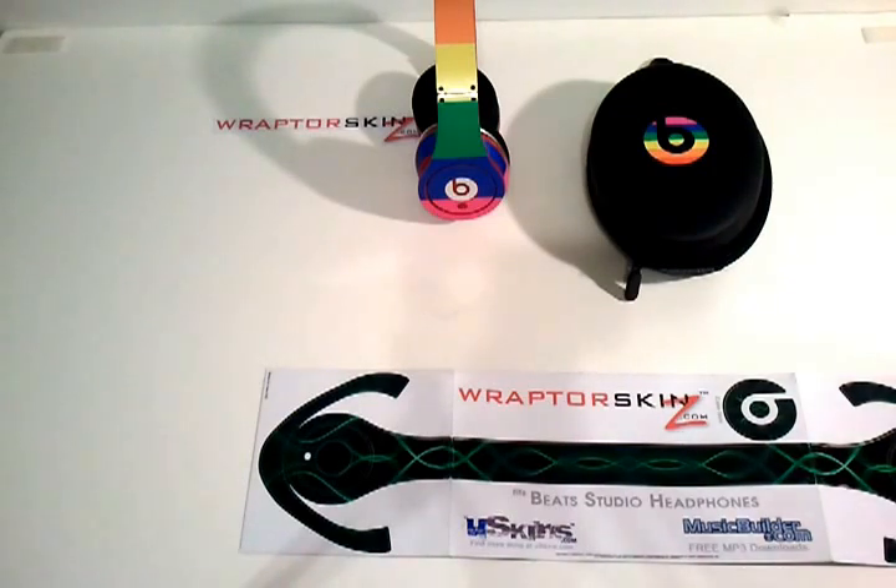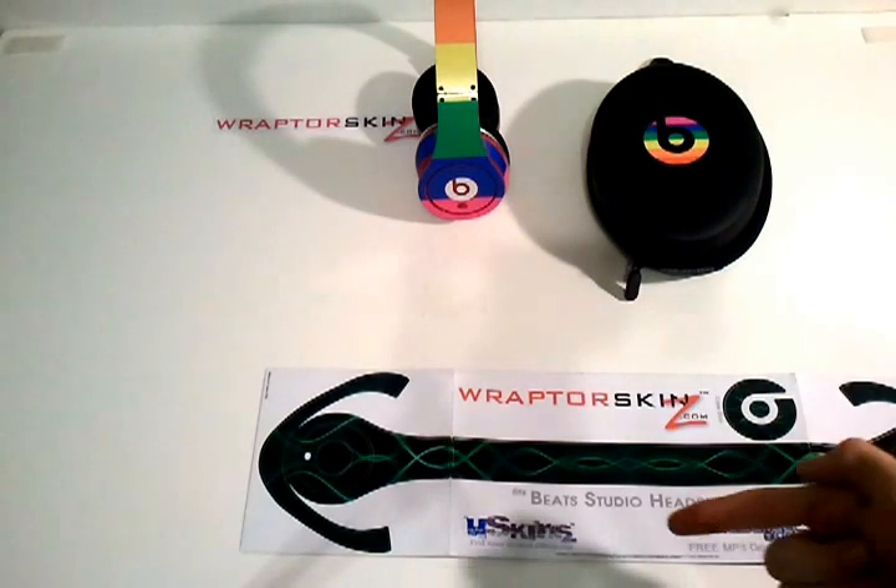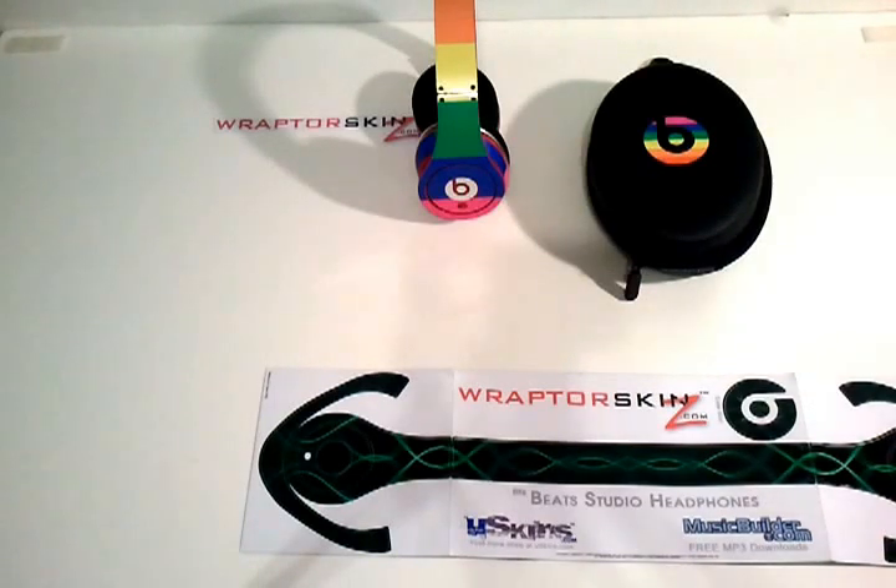Raptor Skins is a company that makes vinyl decals for your electronics, like headphones, of course. They have laptops, cell phones — I think they even have ceiling fans. Go check them out. They also have Uskins, which is essentially their artist-based website with a lot more designs and more options in terms of colors and stuff like that. I recommend those.